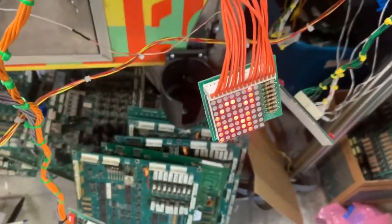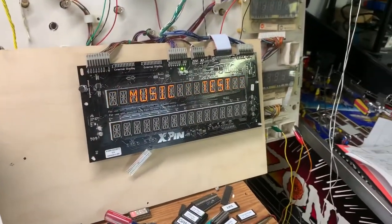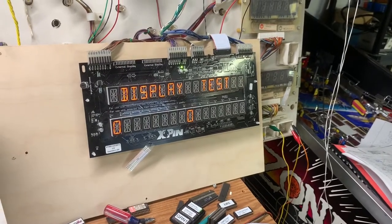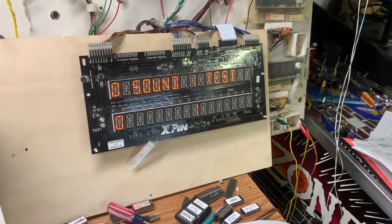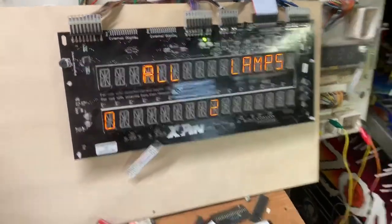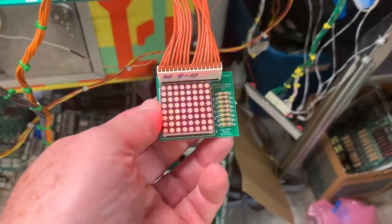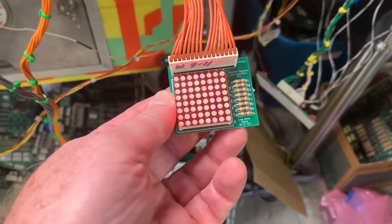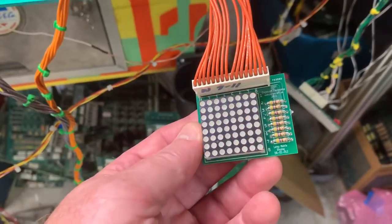We are all booted up and the lamp matrix is doing its thing. The only coil on right now is a coin lockout coil. I put it in test — I'm going to skip that — display test works fine. This is not a High Speed display so it's going to look a little squirrely, but it does work fine. My lamp tester I got from my friend up at Siegecraft — everything's working fine there.